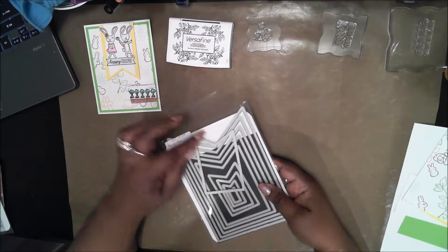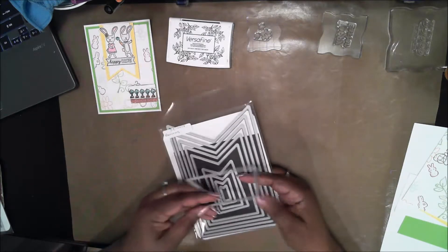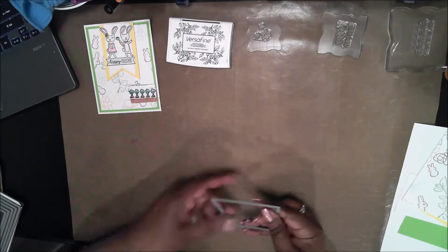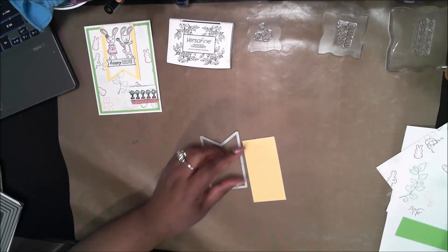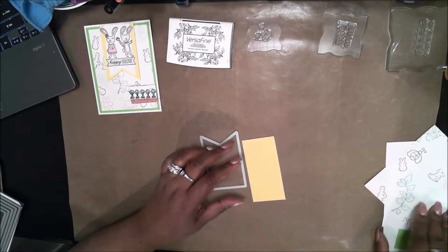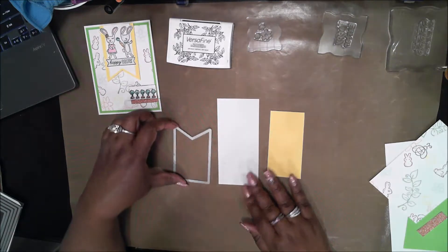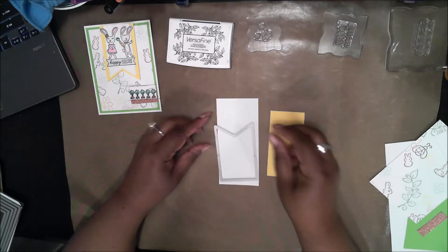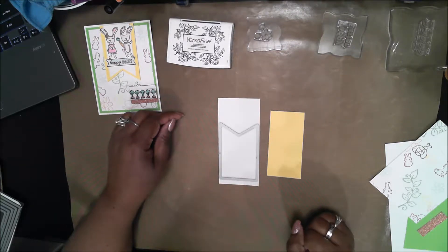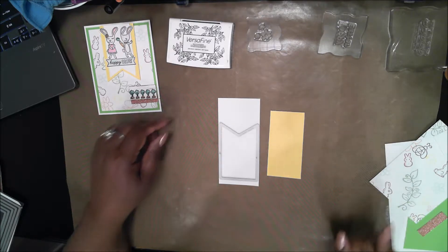The first thing I want to do is cut out the banners, so I've taken the banner die out of the pack and I'm taking the two pieces of white and yellow and running them over to my Big Shot. The paper sizes I gave are a lot bigger than needed to make sure you have enough room.